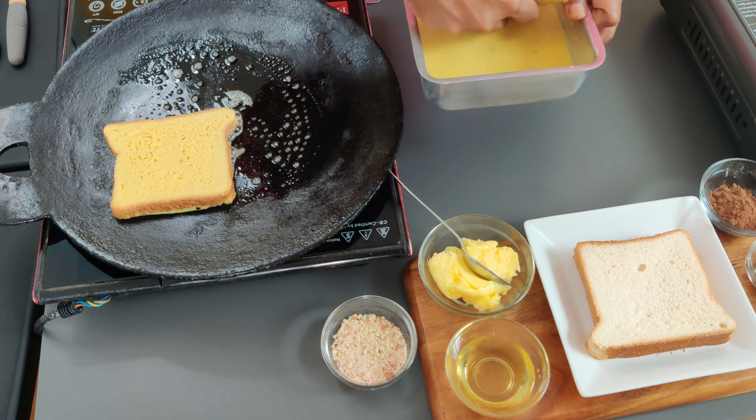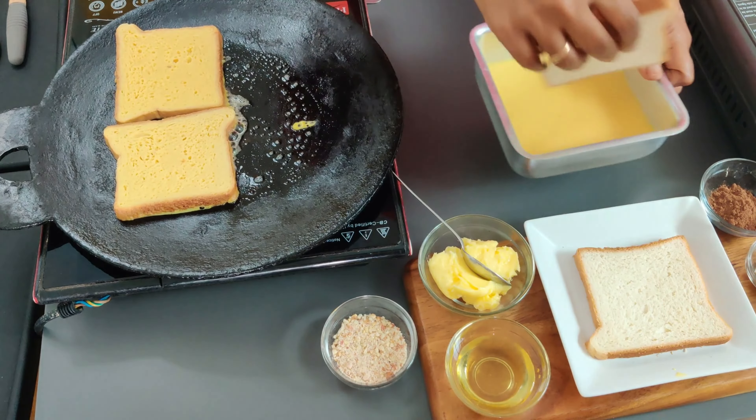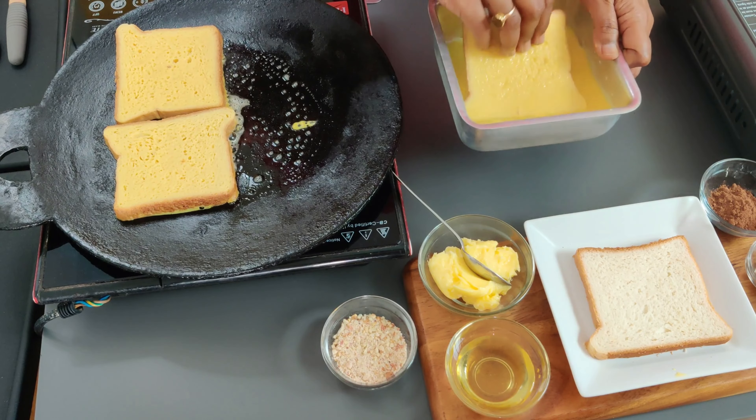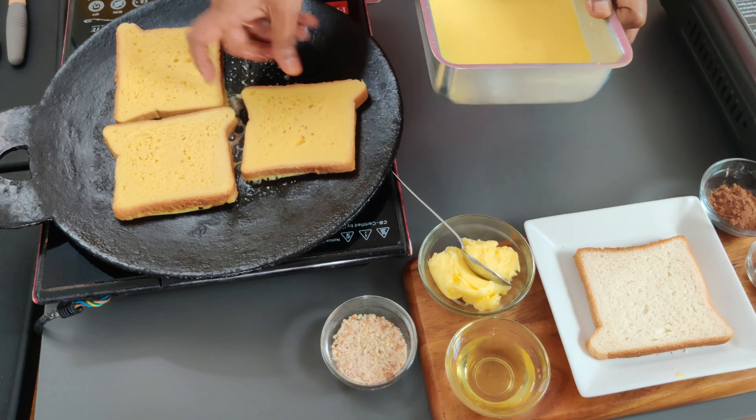Make sure the pieces are well coated on both sides, but do not dip for too long as the bread will become soggy.